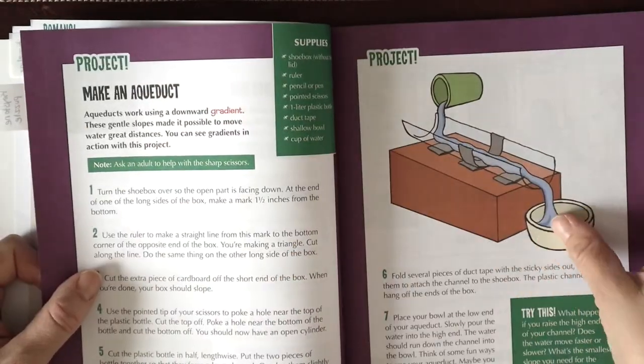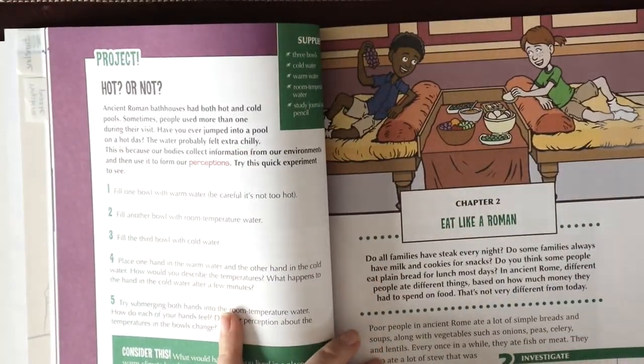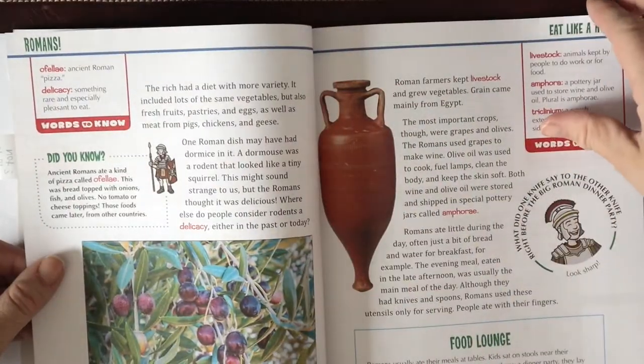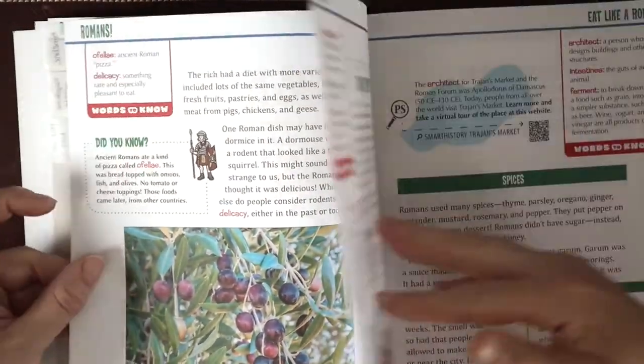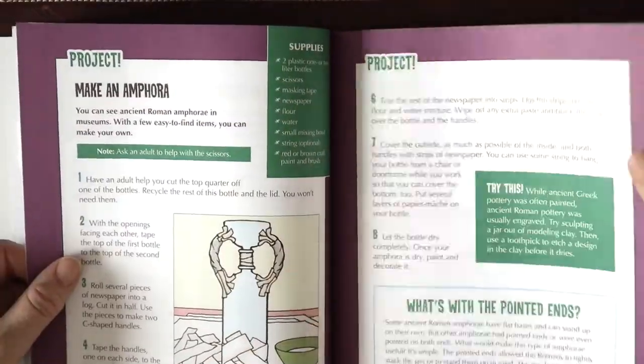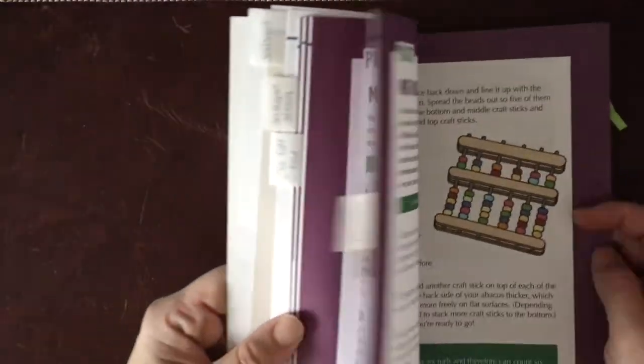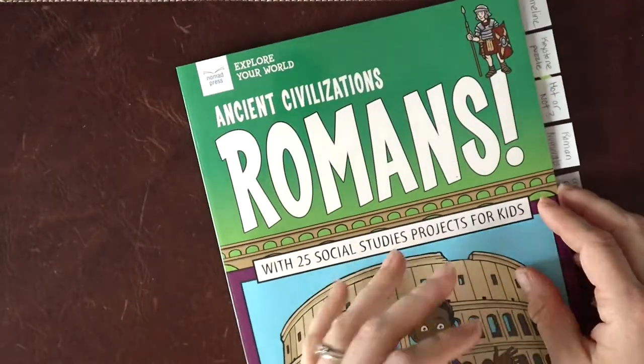Some of the projects we do and some we save for another time. Flipping through, some of the things in here include making an aqueduct, eating like a Roman, investigations, background information, vocabulary, and little puzzles. I really love this for helping me decide what order we're going to do things in and to pull some vocabulary terms from.